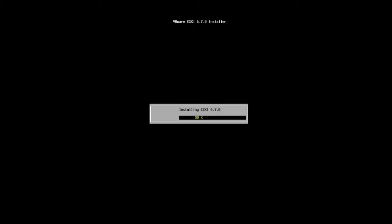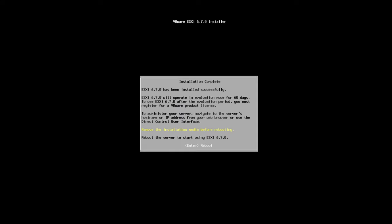Even on my fairly slow machine it's rattling through pretty quickly. The whole process from start to finish shouldn't take more than about 20 minutes. At this point you want to remove your memory stick and press Enter to start the reboot process.